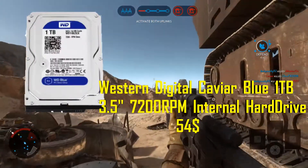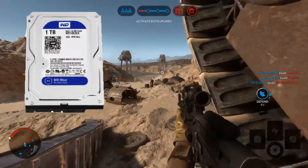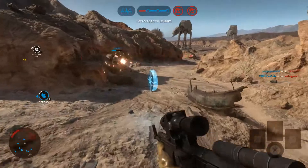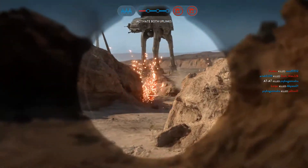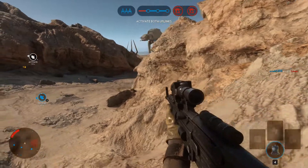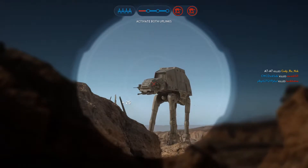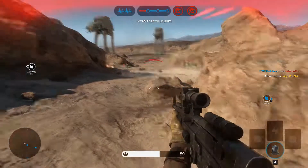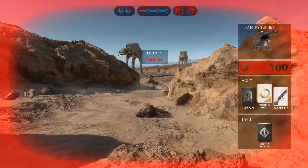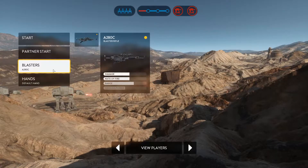For storage, the Western Digital Caviar Blue 1TB 3.5-inch 7200RPM internal hard drive for $50. I thought about going with 500GB, but 500GB is not enough for new generation gaming — most games out there are very large. From my personal experience, even 1TB is not enough; I'm planning to get another 2TB hard drive. But 1TB for a $400 PC build is more than enough.